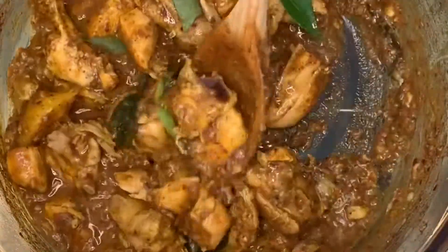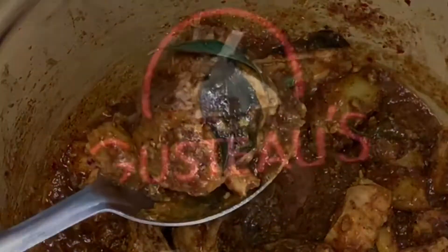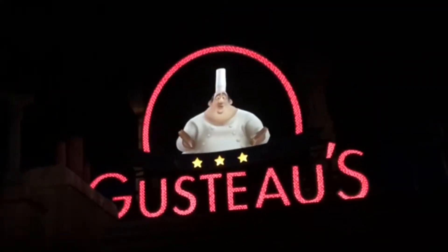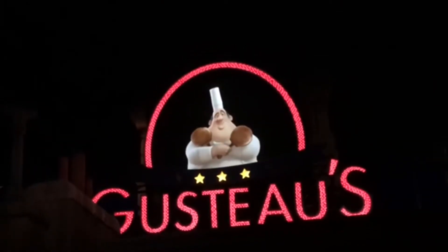And voila, it's done. That's wonderful! Good luck to my baby! Anyone can cook but no one cooks like Chef Emi. I'm a good chef, she's ready.